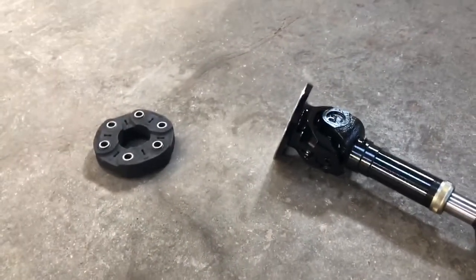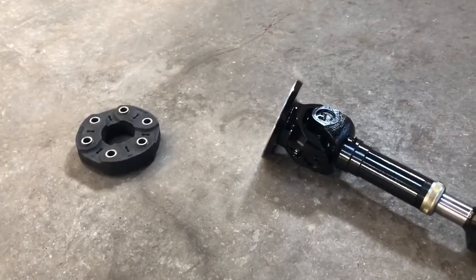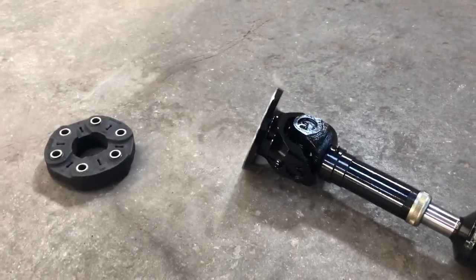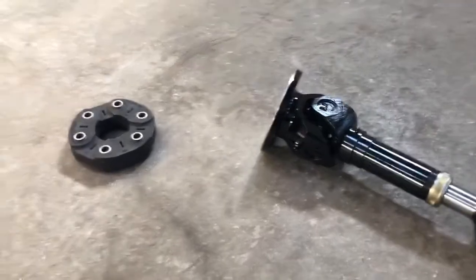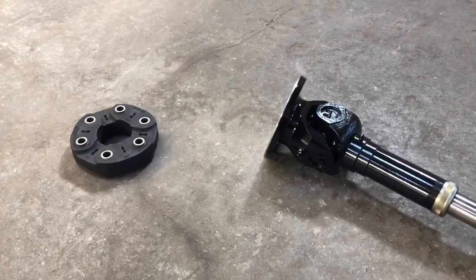Hey guys, this is Ryan with Driveshaftz Incorporated in Tulsa, Oklahoma. I want to make a quick video and show you how we are mating up to a GN 6L80 and 6L90 transmission.